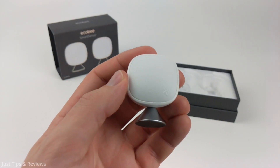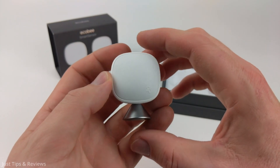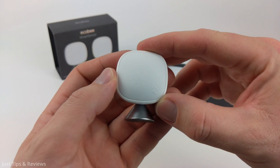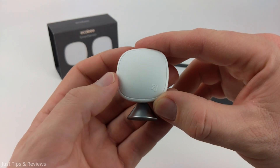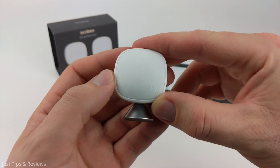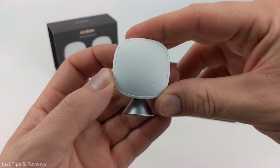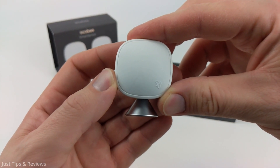That's how you connect your Ecobee smart sensor to your Ecobee thermostat. If you have any questions about this leave a comment below — I'll get back to you as soon as I can. If you'd like to see more tips and tutorials check the links in the description. If this video helped you give it a thumbs up and please consider subscribing to Just Tips and Tutorials for more tips about tech.